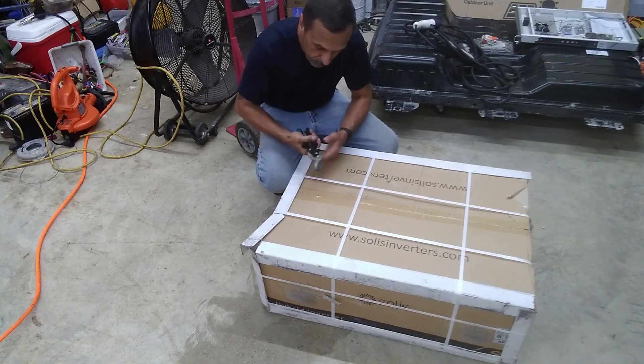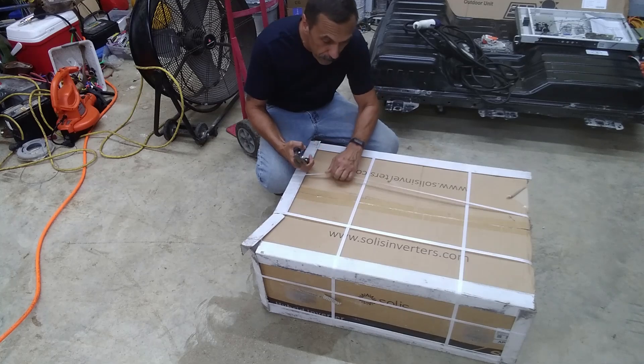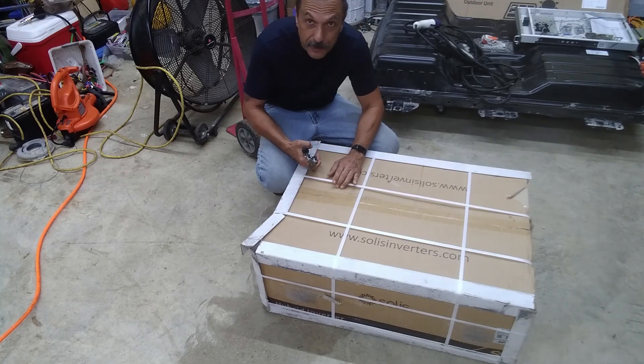Hey guys, look what showed up. Solus 11.4 kilowatt inverter. We'll open it up and see what's inside.